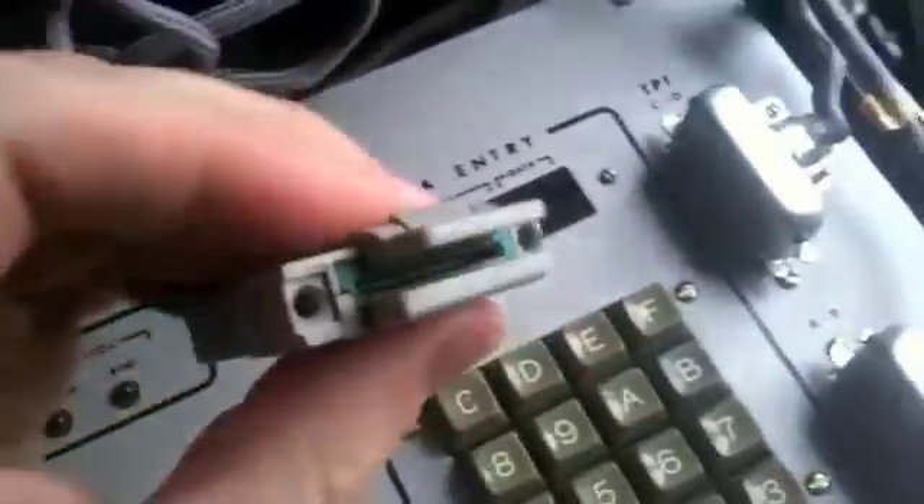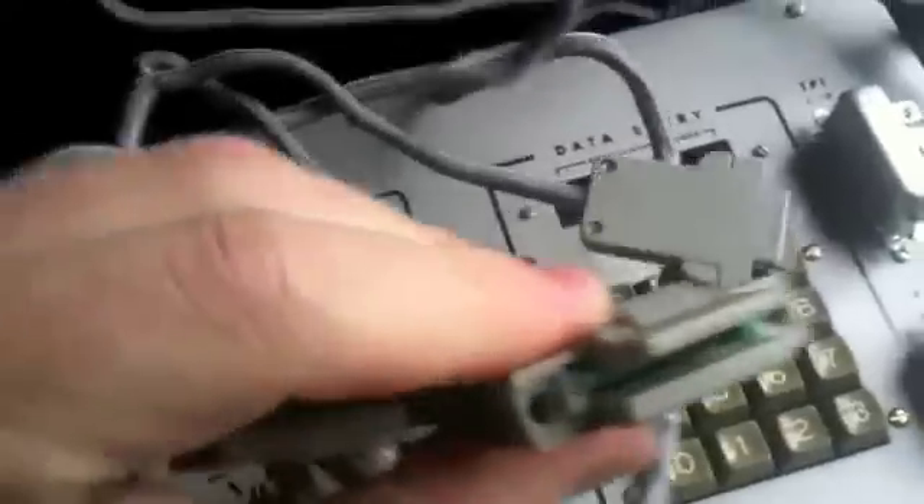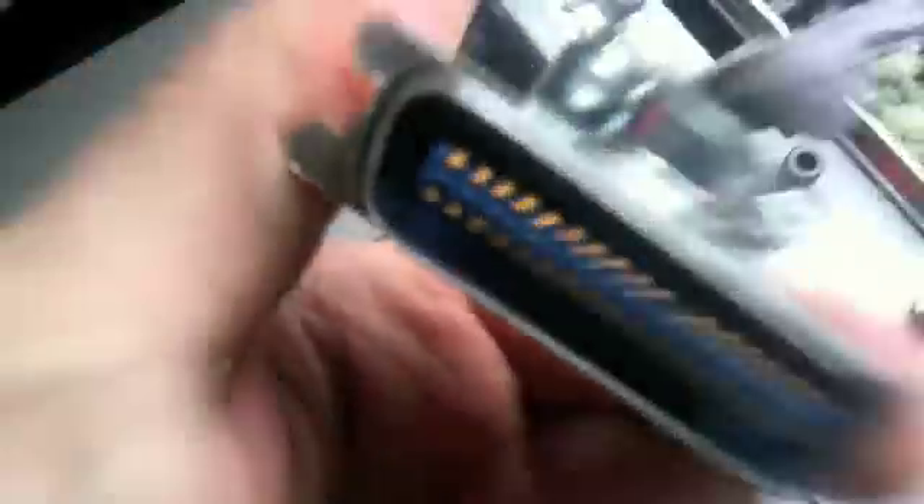It's got all these cables on it that look like this. They all have the same type of connector. And they go into these things, which are these kind of connectors.